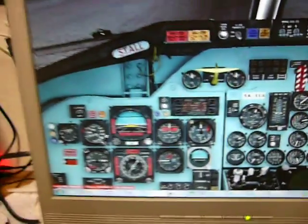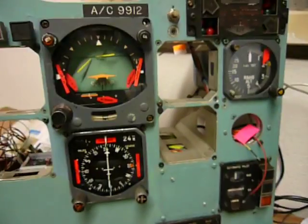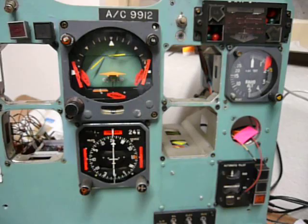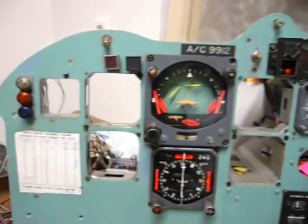Hey guys, this is Sandrich from the Czech DC9 project again. Today with a first bundle of instruments on the Captain's side instrument panel.